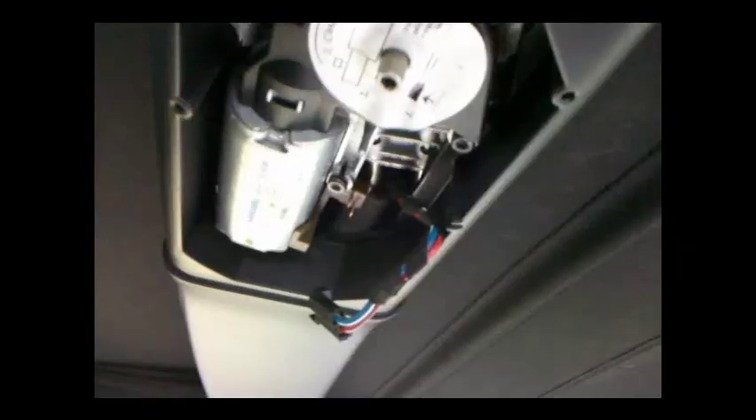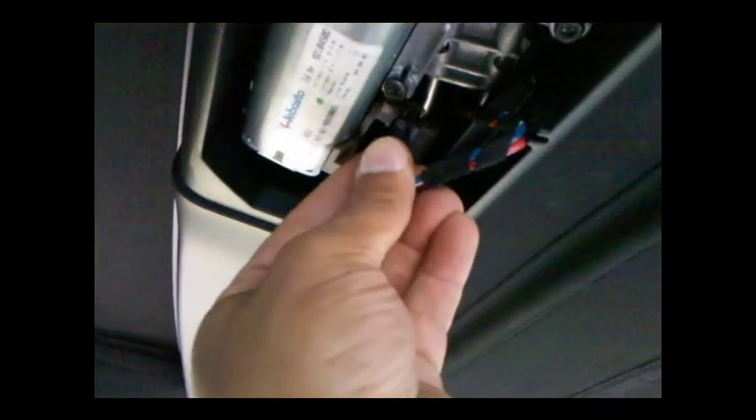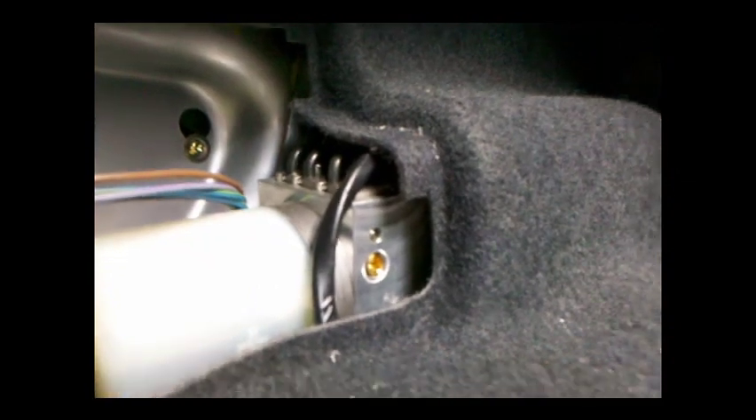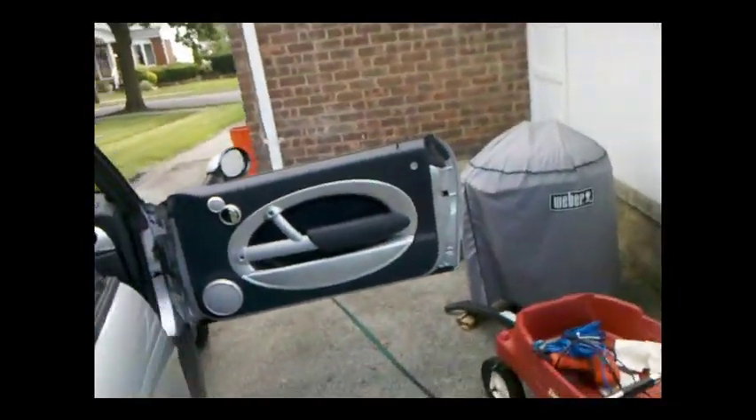Now we're going to put the motor back in place and then test the sunroof function. So we got the motor back in place and we're going to attach the power — done. Now, very important: let's go back into the trunk. We want to put this little brass screw — we want to turn that clockwise one and a half times — and close these latches for the back portion. Otherwise, you're going to be pressing the button and going like 'this didn't work,' like I did the first time.